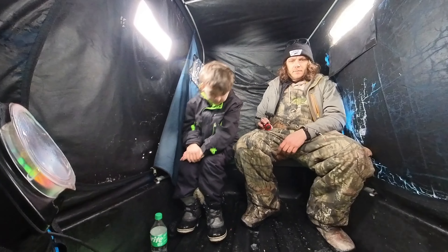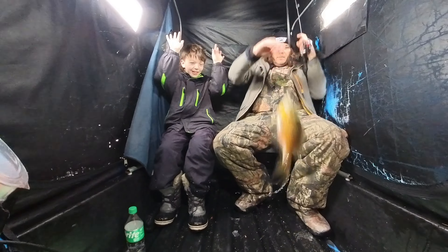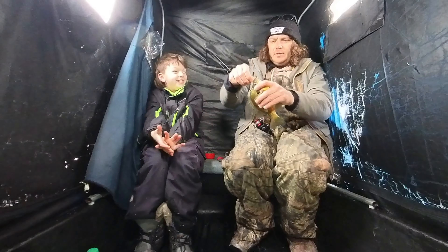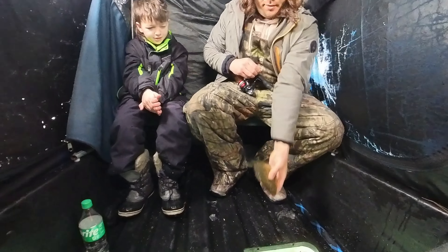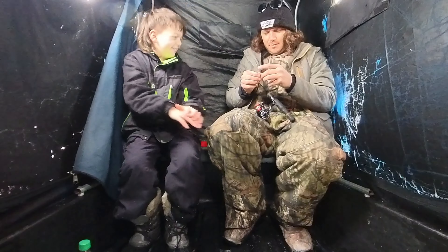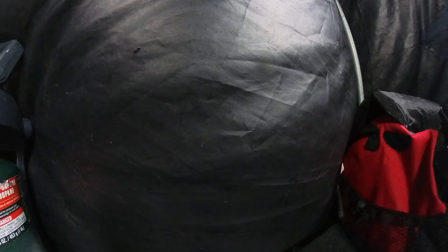I was making sure because I forgot what it was. Oh, here we go — ready? Hold on, ready — watch it, pull, pull, pull! There you go, you got him! You got him! Look at that, you got a good one too, right away! Good job buddy!